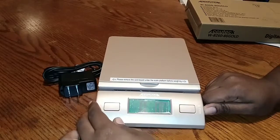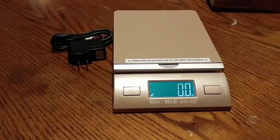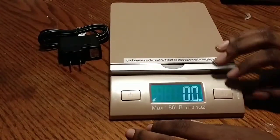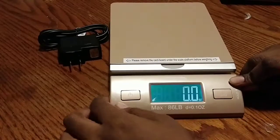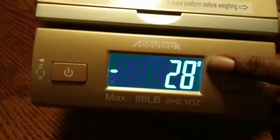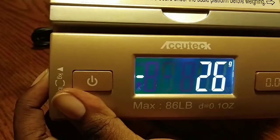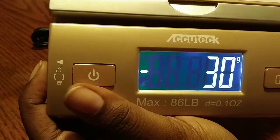It has pounds and ounces — let me bring it up so you guys can see. It also has grams — the little 'g' is right there. I'll try to bring it up closer so you can see. It's very touch sensitive. It has pounds and ounces, just ounces, and just grams as measurement options.